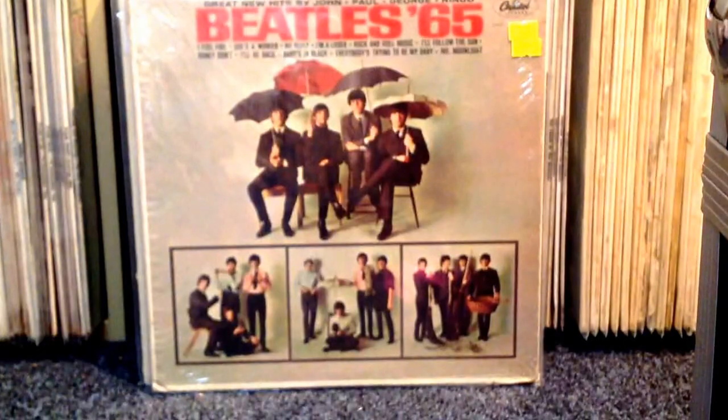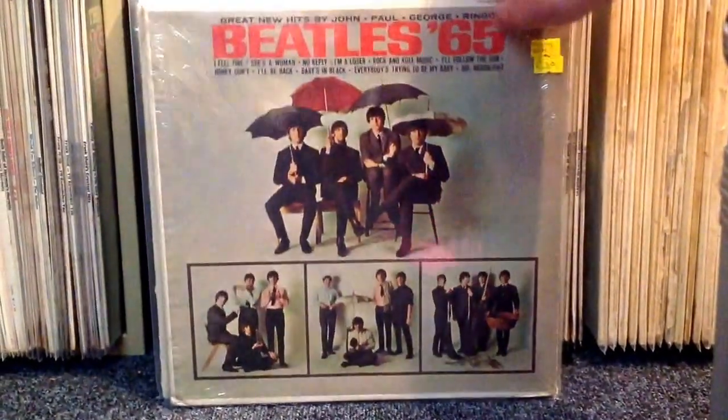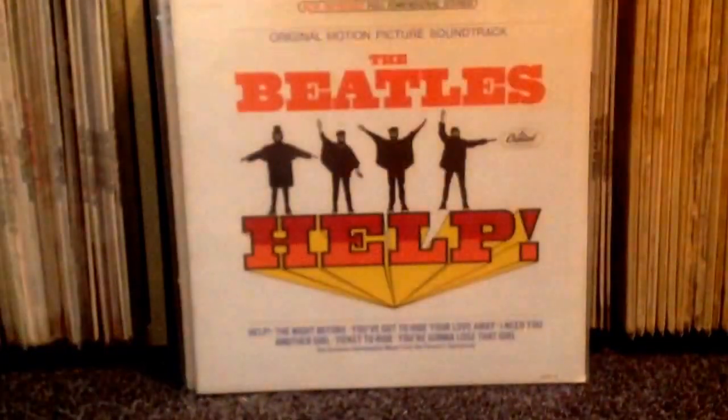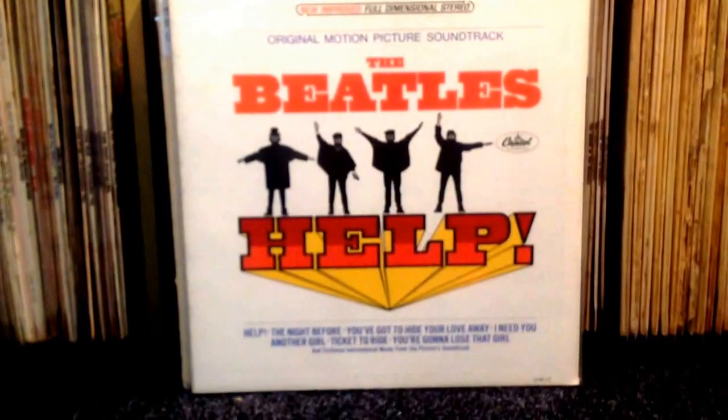Now for a copy of Beatles '65 in mono, and also with the original shrink wrap on, so that's a nice added bonus. The only copy I had up to this point was a Purple Label Capitol copy, so it was nice to get an original mono to go with that. And obviously because it's in the original shrink, the cover is very nice indeed.